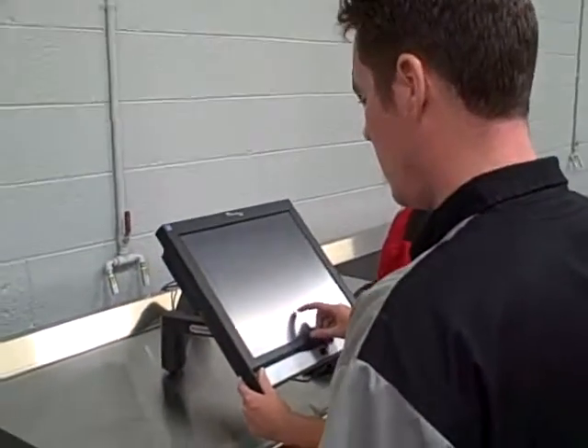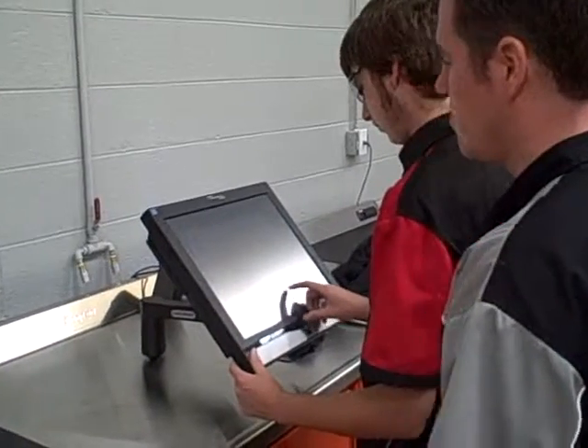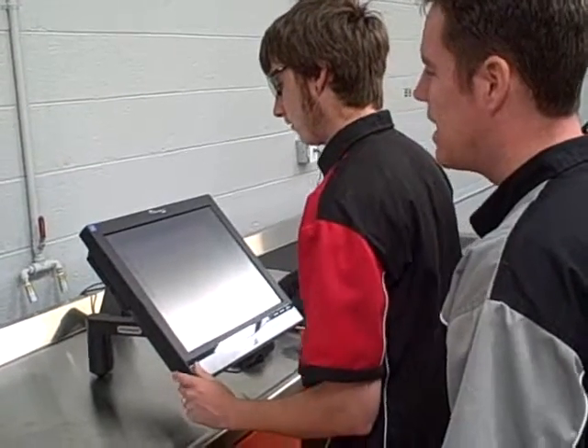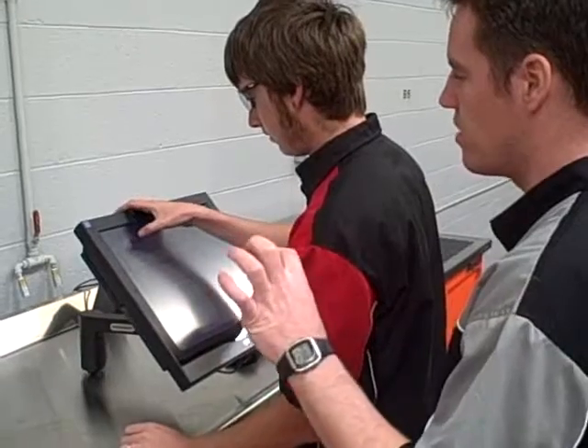ChiltonPro.com. Now go ahead and get us the right schematics. You already tried to get it in? I did. There's no way to snap it in?